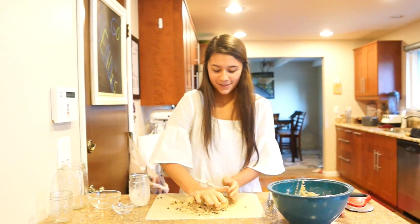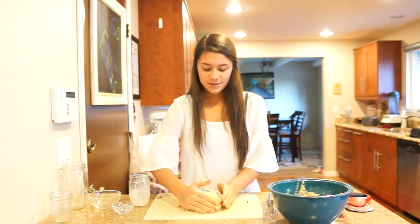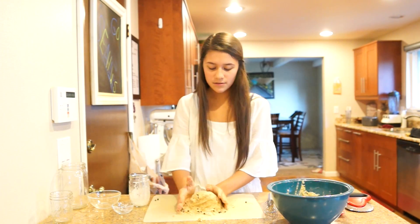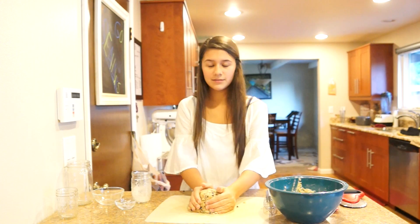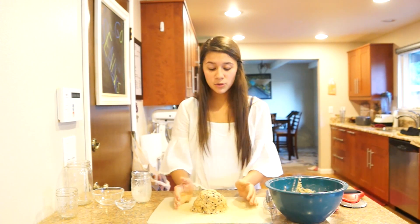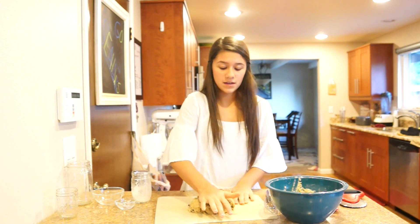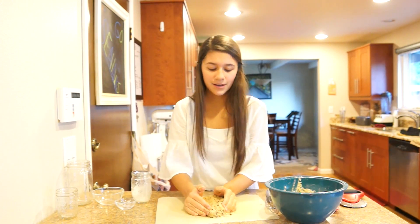It kind of looks not very pretty when you're still forming it together. So I dumped it out and I'm going to squish it together. It's going to be a little flaky or crumbly. You don't want to add any more milk because that's going to make it kind of bready, and you want it to be flaky. So just keep working it in — trust me, it will come together.